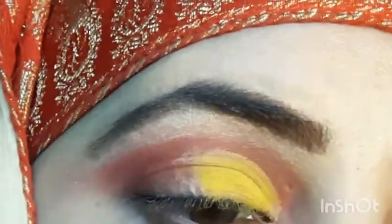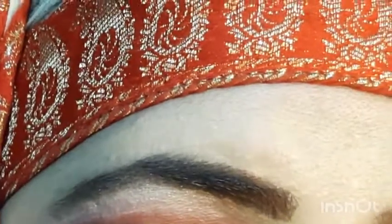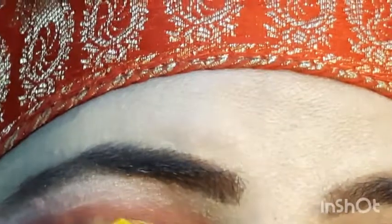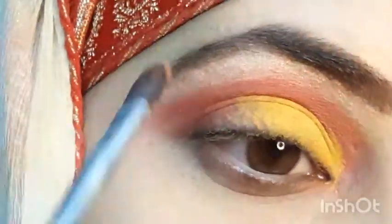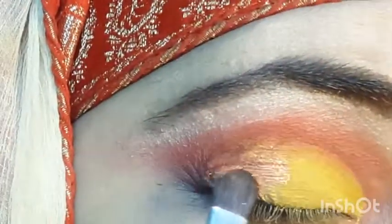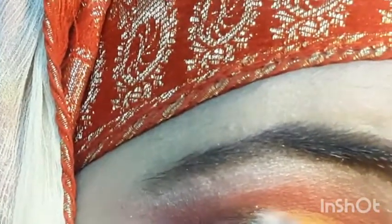After that I have applied the yellow colour from the Glamorous Face palette on top of the crease, so that when we cut the crease our colours are very enhanced and prominent. You can use it as-is, but I have cut the crease.